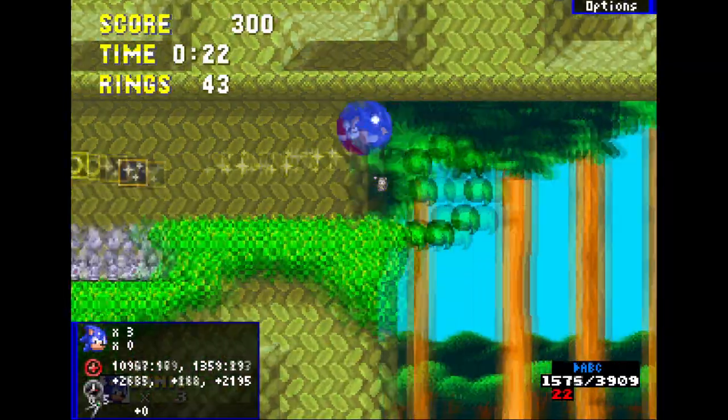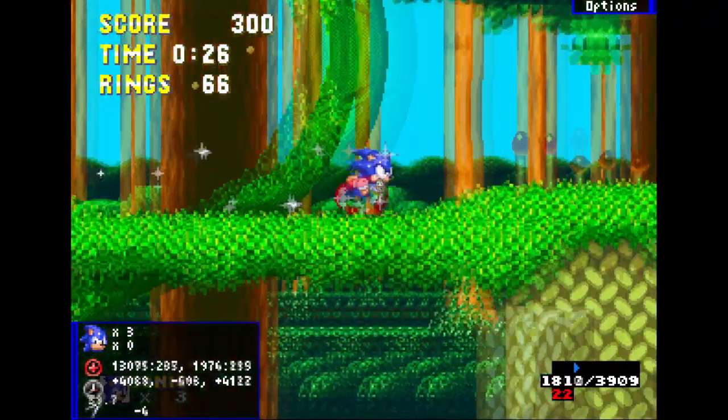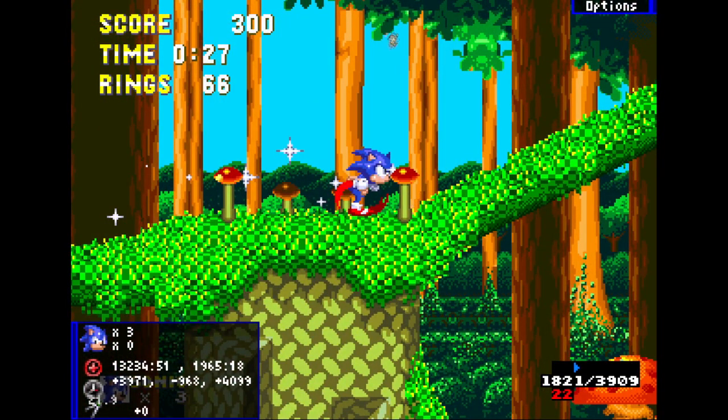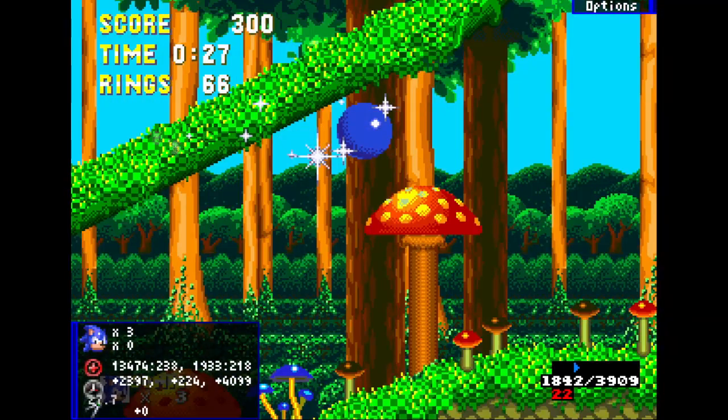Either way, continue on, hold right, do a few loop jumps. Here it's pretty tricky — you can fail it easily. When you're about to go on this slope, do a really small jump and you'll kind of clip through it like that. I also recommend slowing down a little after you do the jump because you can bonk right here due to the collision. So do a really small jump, slow down a little, then continue holding right.